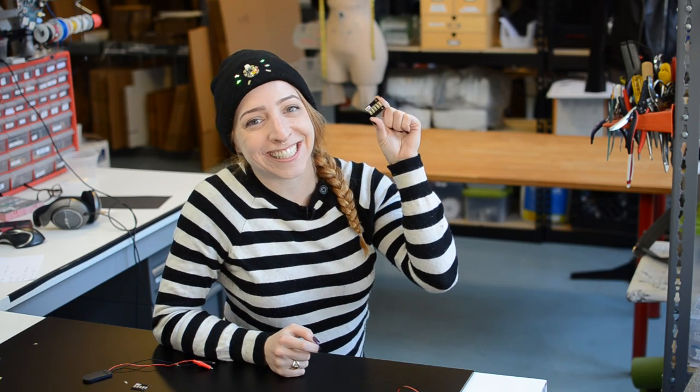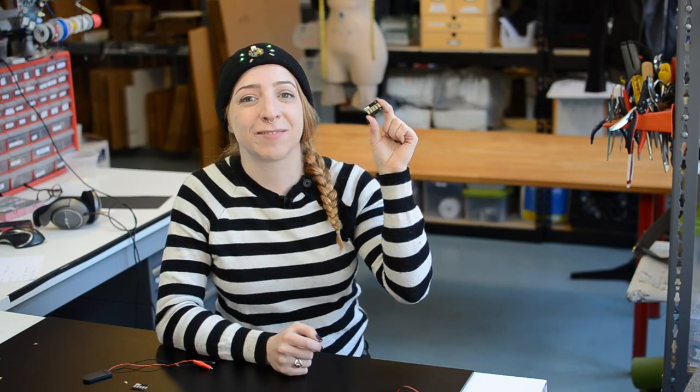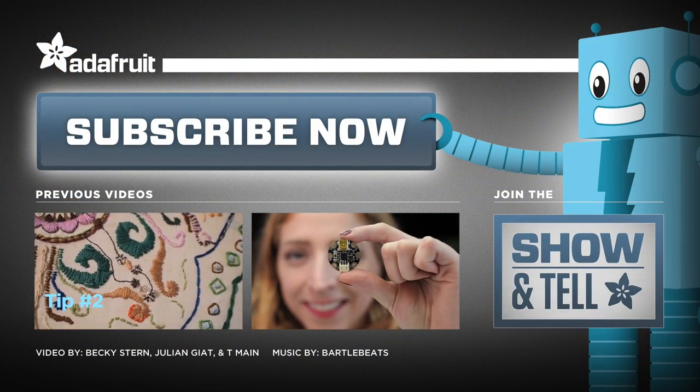Follow our guide for the LED sequins on the Adafruit learning system and let me know what you'll be making in the comments below. Subscribe for more wearable electronics from Adafruit.